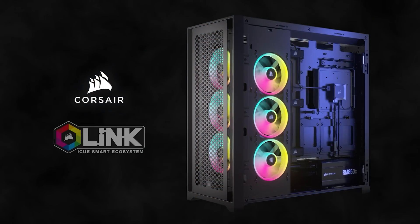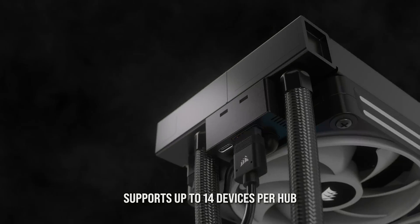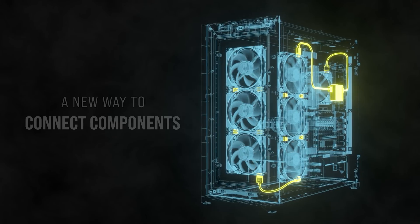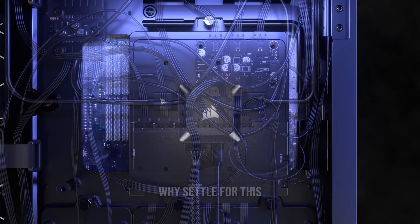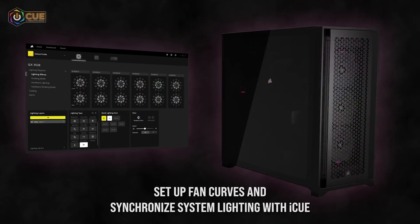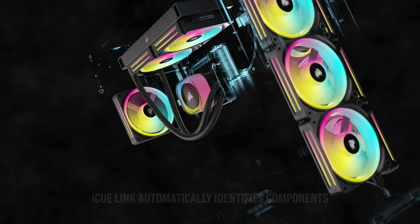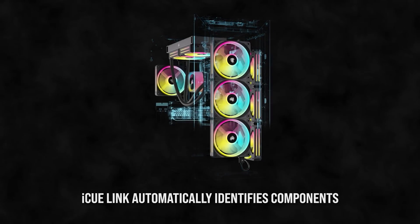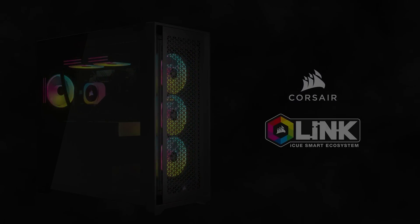Today's video is brought to you by the Corsair iCUE Link System Hub, a single small controller that manages all of your system cooling and RGB lighting. The iCUE Link System Hub mounts magnetically to your case and can control up to 14 devices, 7 per port, with daisy chain support so you can simplify your cable management while still enabling glorious synchronized RGB. Corsair's iCUE software can automatically configure iCUE Link components while enabling precise fan speed control and real-time system monitoring. Click the sponsor link in the video's description for more.